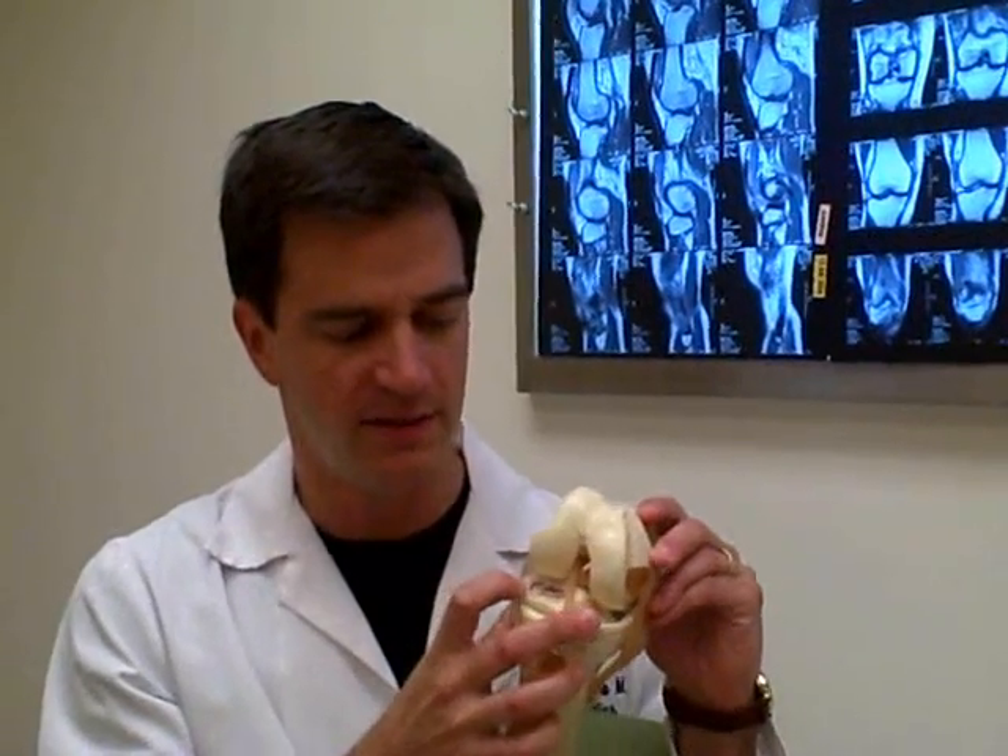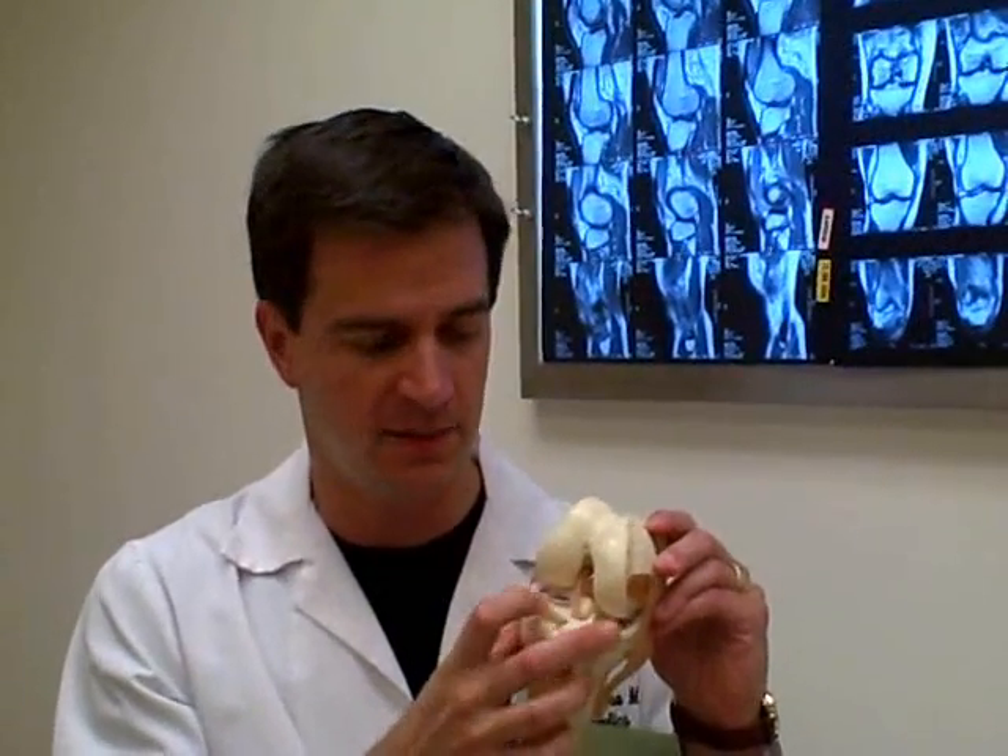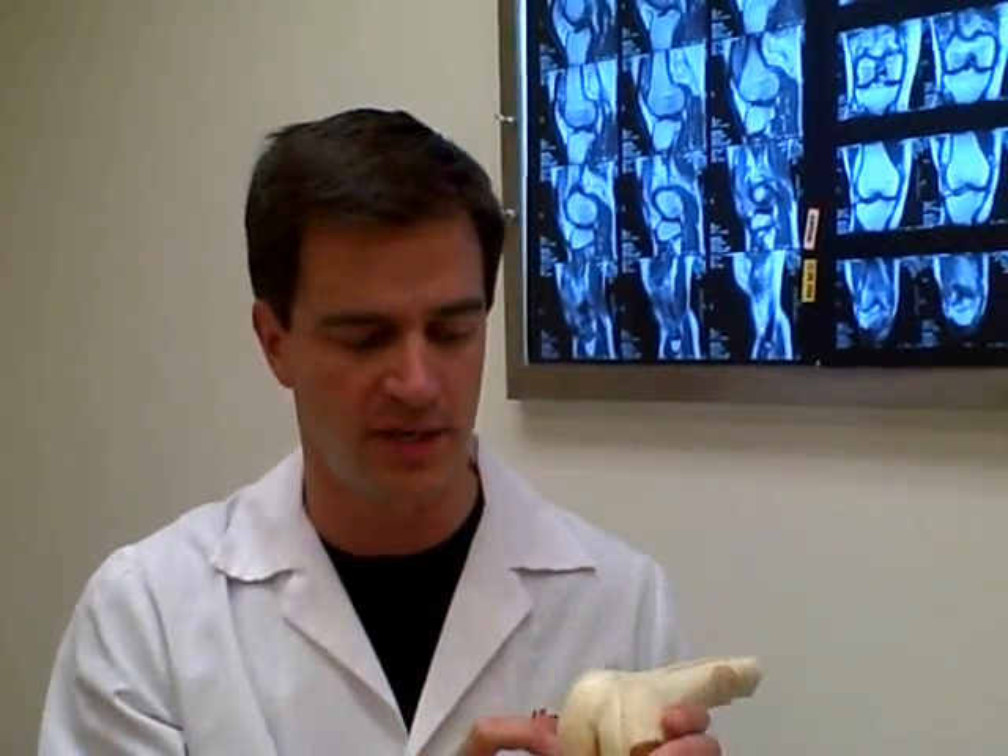Hi, my name is Dr. Alan Mishra, and today we're going to be talking about meniscus tears. The meniscus is a cushioning cartilage that occurs inside your knee between the femur bone and the tibia bone. It's a little rubbery substance that helps cushion your knee.